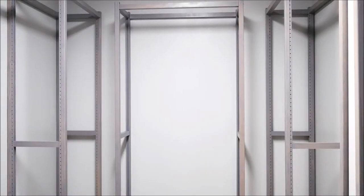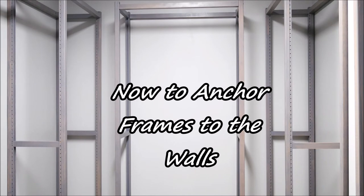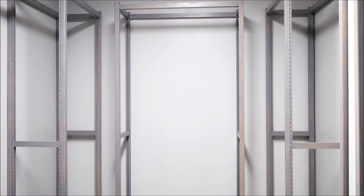Now these are installed, but they're actually not set against the wall yet. So we're going to go ahead and anchor these to the wall with screws so that they stay there, and when we take clothes on and off, they don't move.